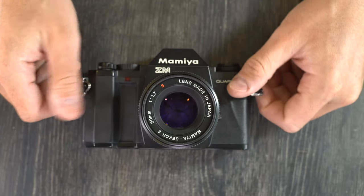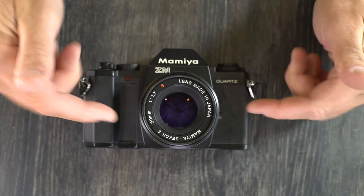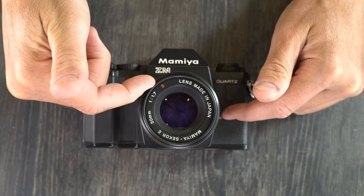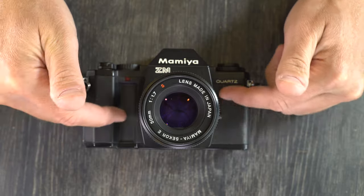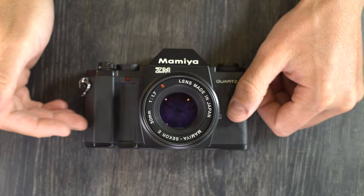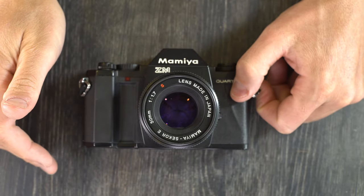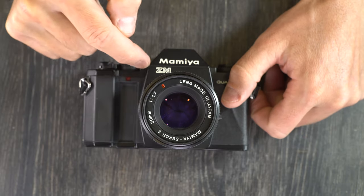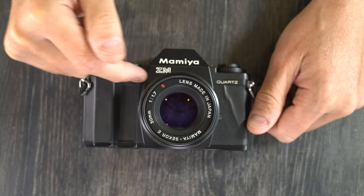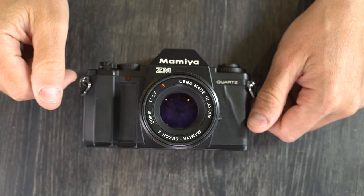Don't store your Mamiya ZM in a plastic bag or box because water permeates plastic and it can cause fungus to grow in the lenses, and mildew can grow in the covering as well. Don't let your Mamiya ZM get wet — it's not weather sealed and water will short out and ruin the electronics. Just remember that your Mamiya ZM is a precision tool and should be handled with care and respect. As long as you take care of your camera, your camera will take care of you.